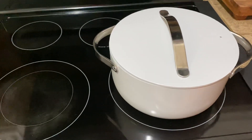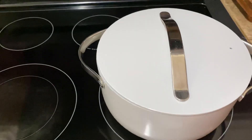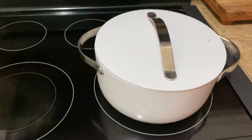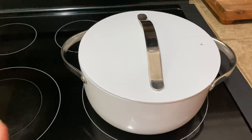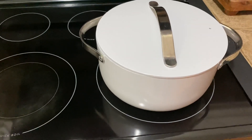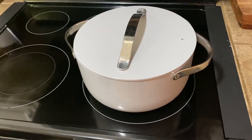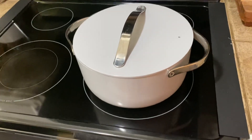Overall, this Dutch Oven from Carraway is a great addition to your cookware set. It definitely takes a little while to heat up, so definitely preheat it. Overall, we do love it, and I highly recommend this Carraway Dutch Oven.